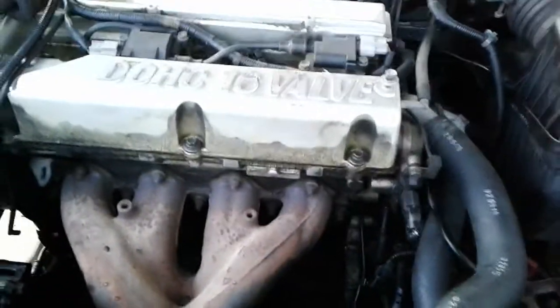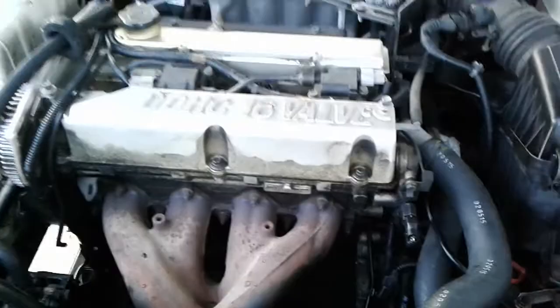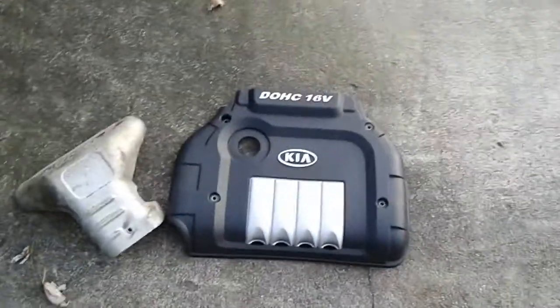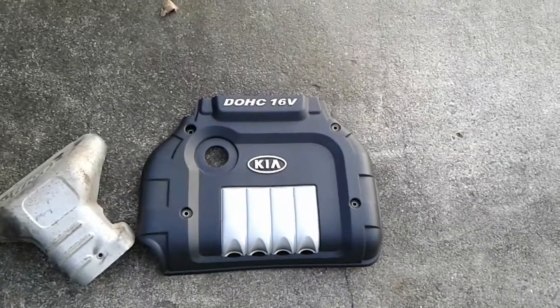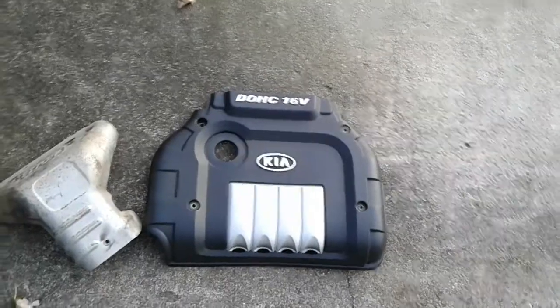In order to get to that point there is an engine cover that requires removal. There are four 10mm bolts on the top. Once you take those out you should be able to snap that cover right off.